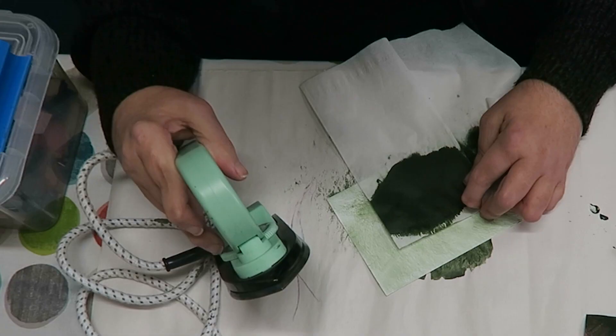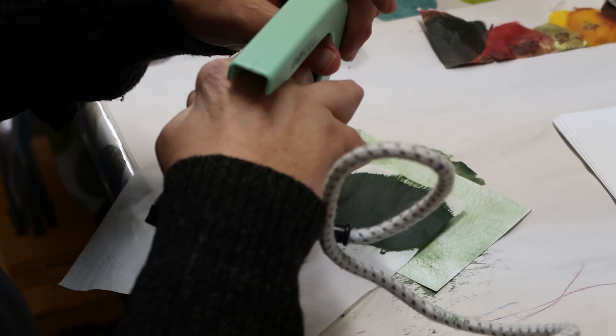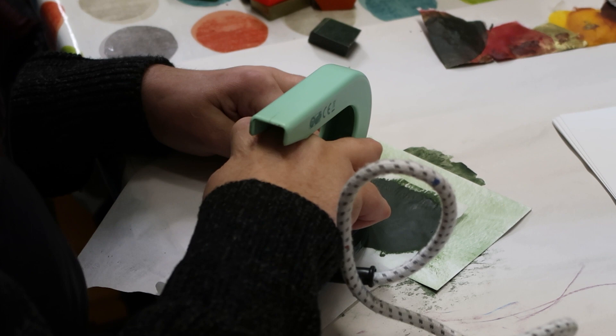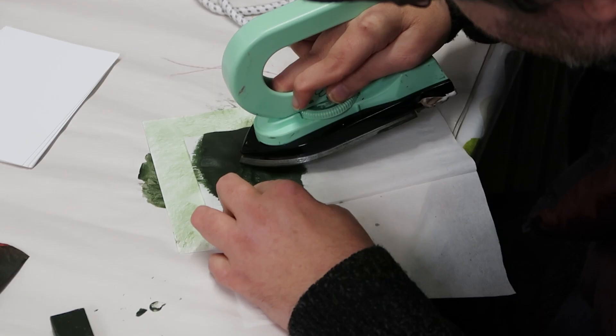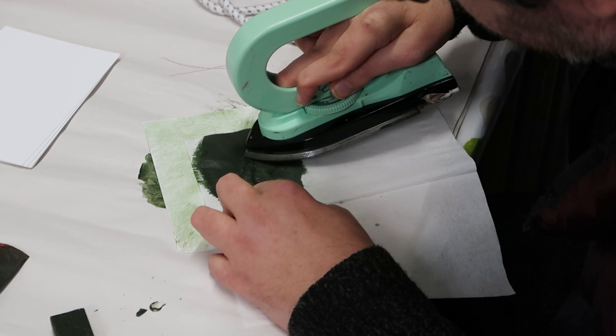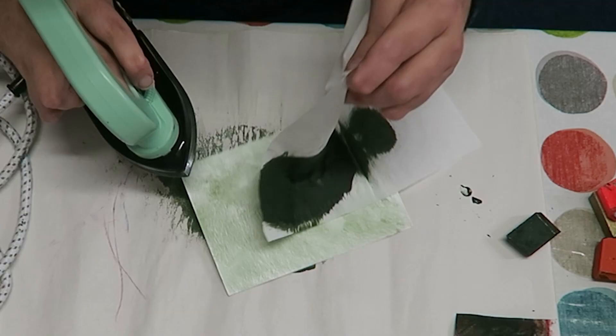I'm just going to turn it back to low — it'll be slightly warmer than low at the minute, but it'll be fine. And I'm just using the point and just pushing around, creating some shapes. Not quite sure what I'm going to get under there yet — it's the nice thing about this technique, you never know what you've got until you peel it away. Let's peel this away and see what we've got. So we've got that so far. I'm just going to go again and do a bit more.